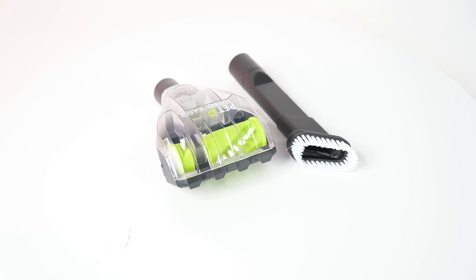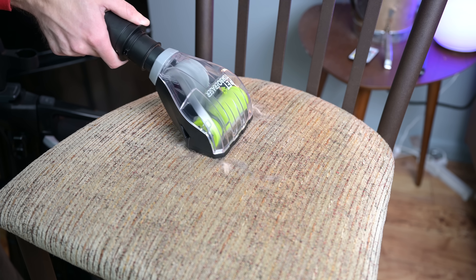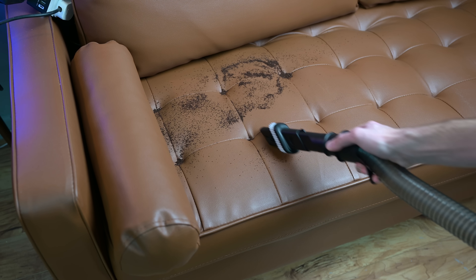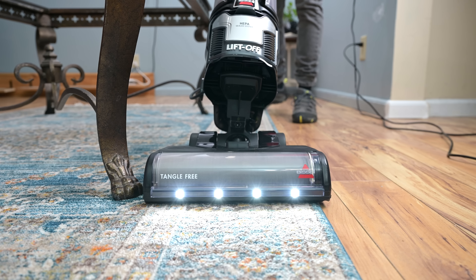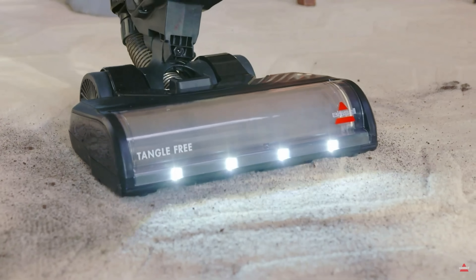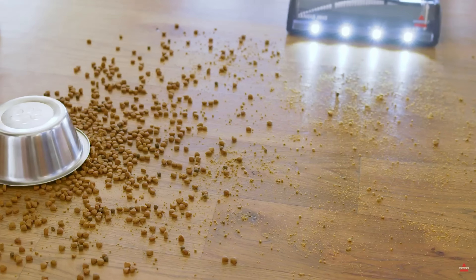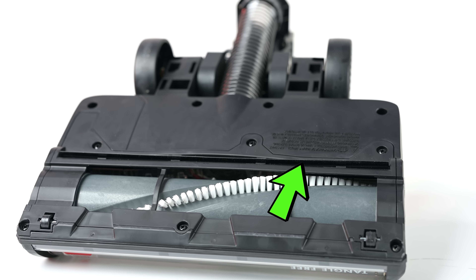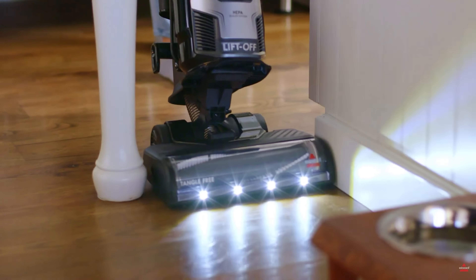It had a good attachment set, such as a suction-powered turbo brush for use on upholstery or carpets. It also had a two-in-one crevice tool slash dusting brush. Other features include a bright bank of LED lights, which are more useful than you might think, a suction adjustment lever so that you can vacuum even very thick rugs, and a brush roll on-off switch for moving from hard floors to carpets without scattering debris.